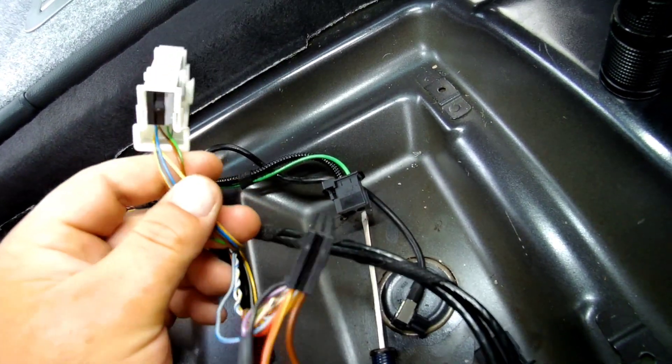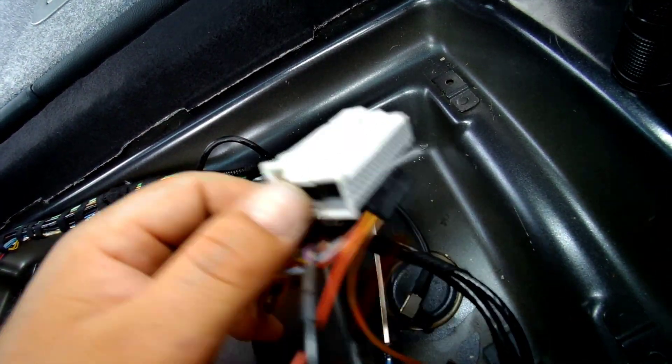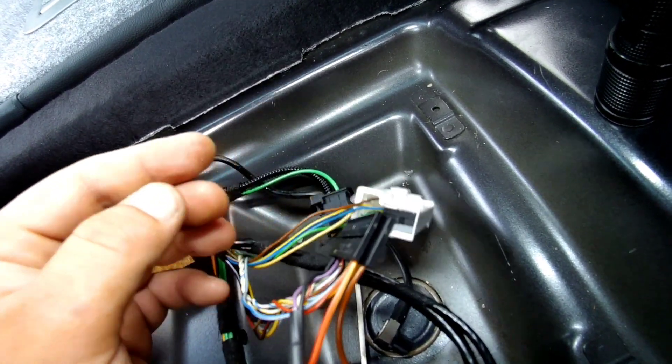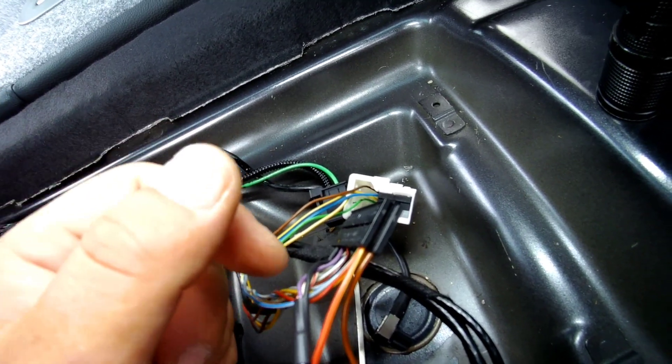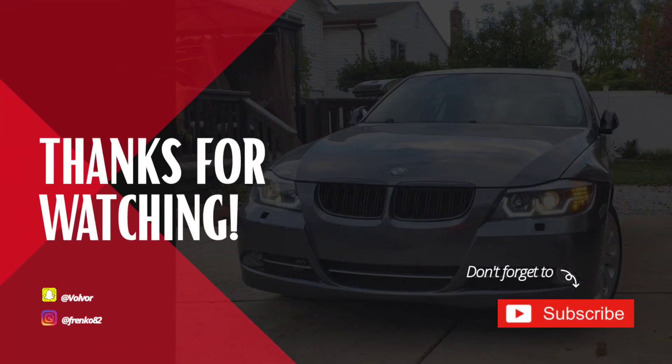The DCU has five wires left, so I'm just going to tuck it under — I don't need this plug anymore. I'll just use some electrical tape and put it under.